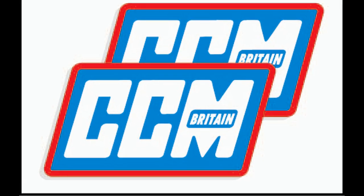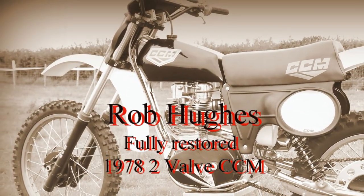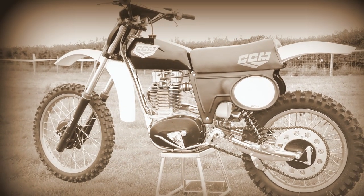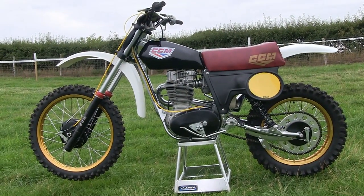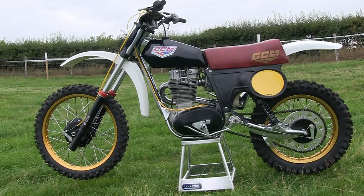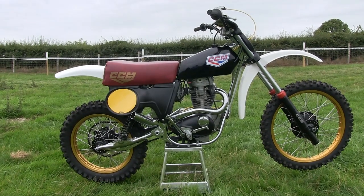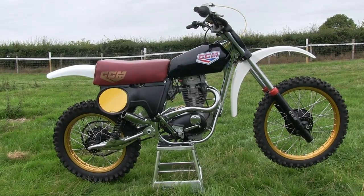The first machine we are going to take a look at here is Rob Hughes' 1978 2-valve CCM. This bike is a fully restored machine from 1978 and Rob has spared absolutely no expense in putting this beautiful machine together. I first set eyes on this superb bike while I was doing my usual paddock walkabout at the 2018 Kendall Classic Revival Scramble.